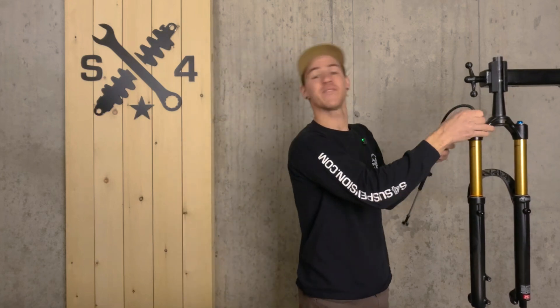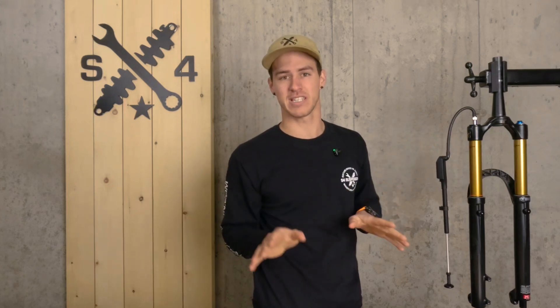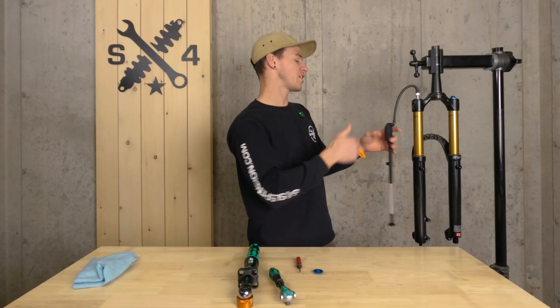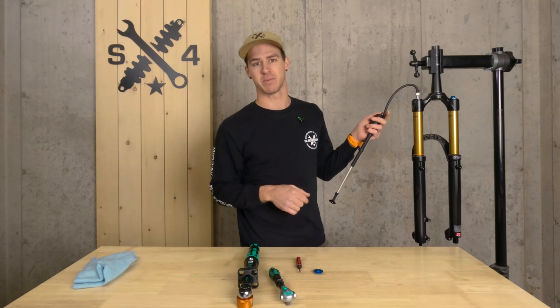Time to air up this fork. I want to emphasize one thing: you do not need to remove your fork from your bike to do this process. You should just leave it on your bike — it's much easier, it's going to support your fork, and it's going to allow you to equalize your positive and negative chambers more easily. Whenever you're airing up or airing down your suspension, you need to cycle your fork or shock every 10 to 15 psi.